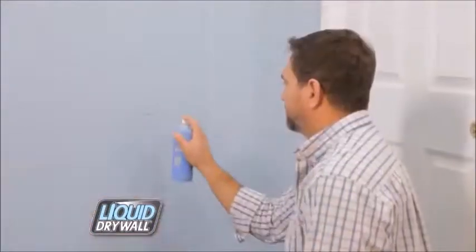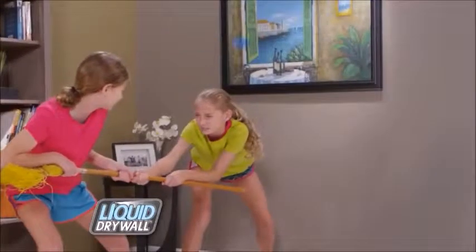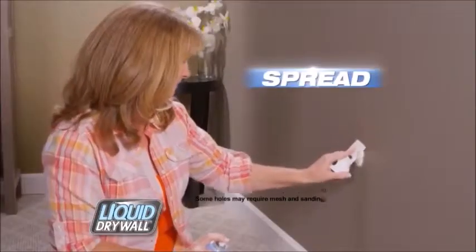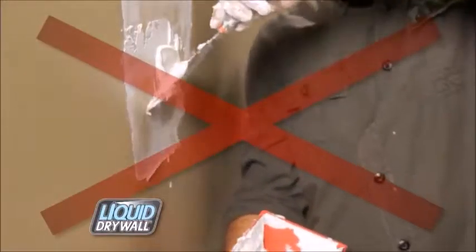Now, there's no reason to put off fixing those holes and cracks. Liquid drywall will cover anything, from simple nail holes to other medium-sized catastrophes. Simply spray, spread, and paint with liquid drywall. So say goodbye to messy spackle.